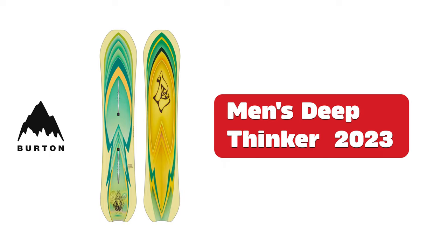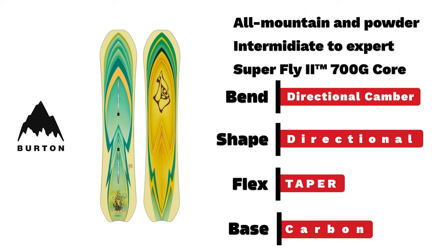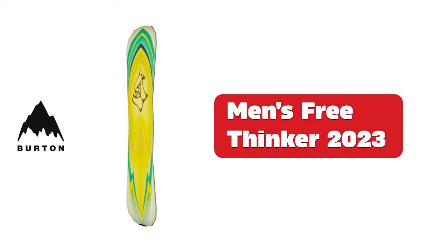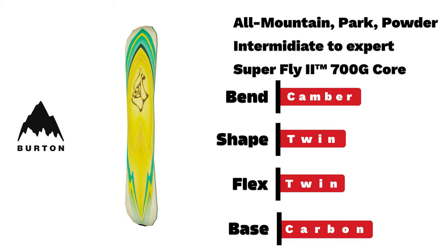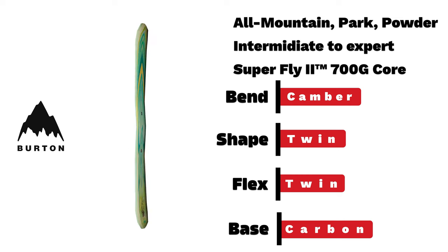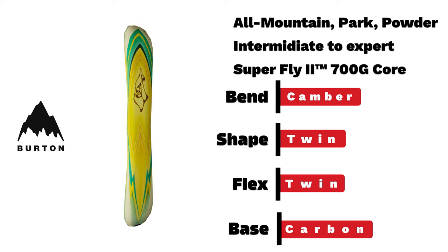Burton men's Deep Thinker. Pro rider Danny Davis puts his expertise towards this all-mountain and powder intermediate-to-expert board with a directional camber bend, seven millimeter taper, and twin flex, topped off with a new graphic by artist Scott Leinhardt.